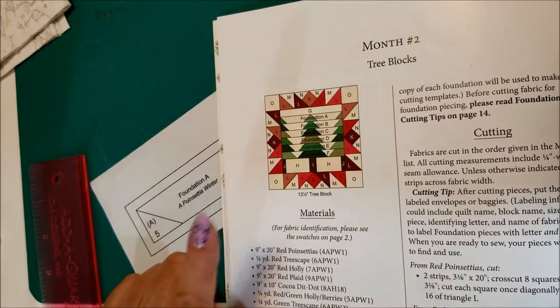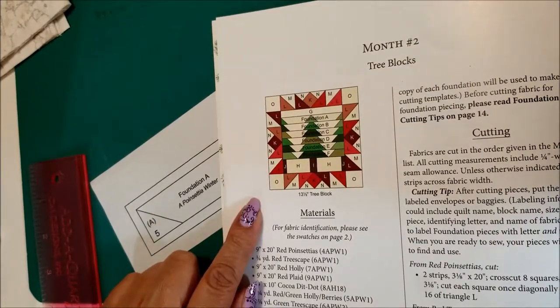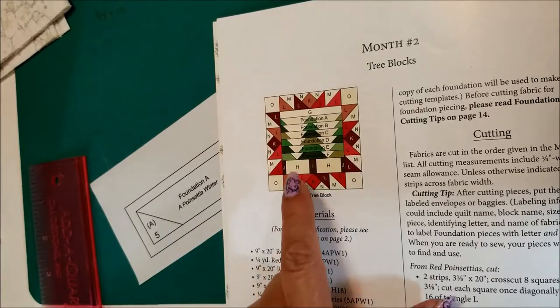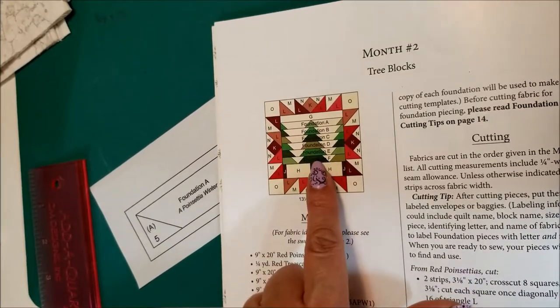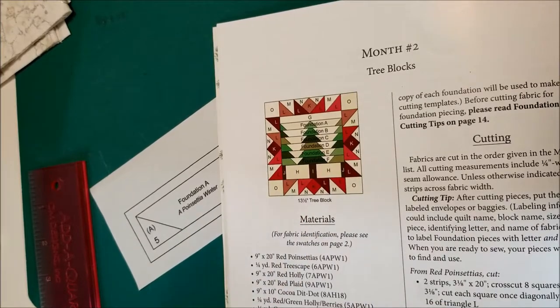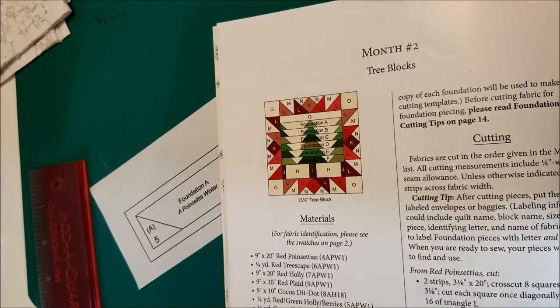Here we are ready to make block two of Poinsettia Winner. The A through F pieces in the tree are paper pieced, so we're going to go through some basic paper piecing techniques.